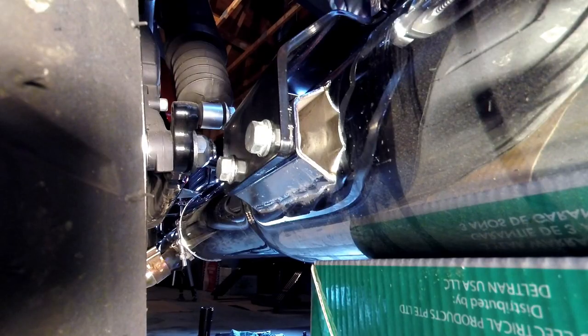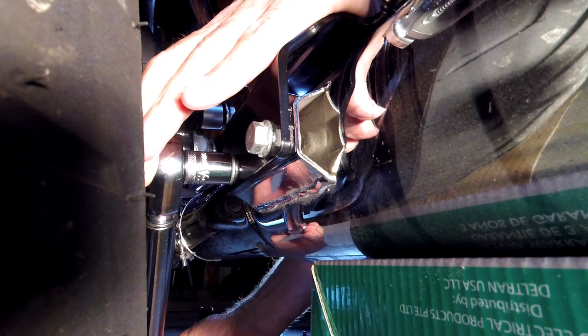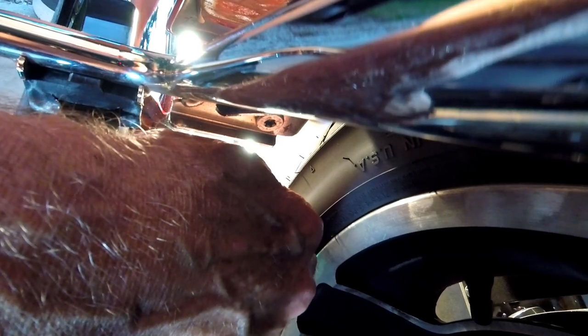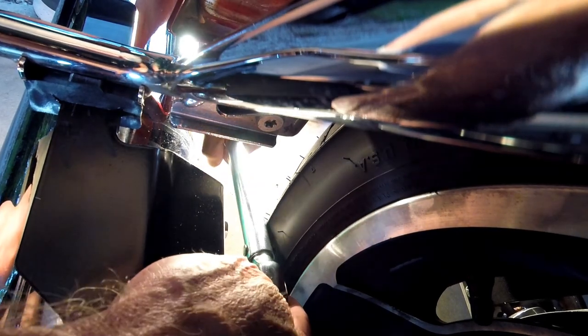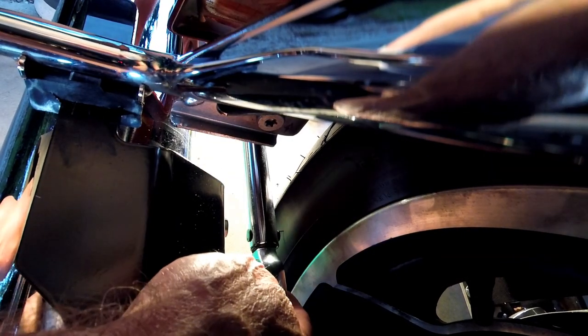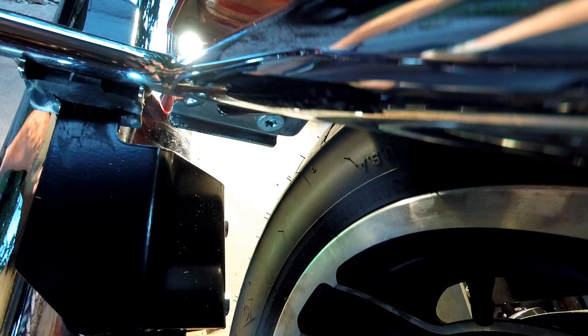Alright, now we're ready to torque it down. I've got my 3/8 inch foot-pound torque wrench set to 18 foot-pounds, which is the correct torque spec for these muffler brackets. I had to go in from the back — not much room to work. Alright, 18 foot-pounds on both. They're torqued up. Now all we've got to do is put the saddlebag back on and we'll be good to go.